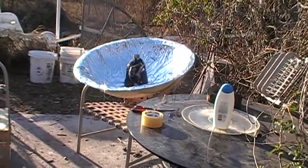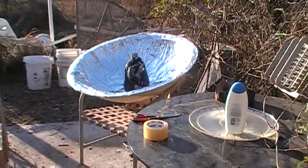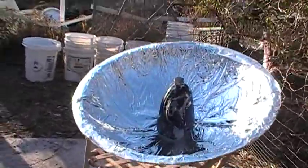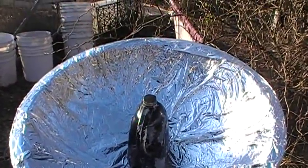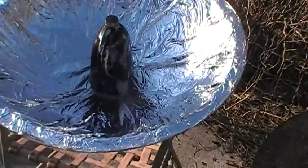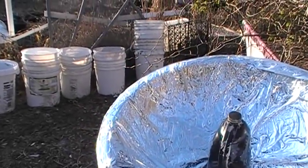Thanks to my friend Mary Jo giving me a whole bunch of mylar coated aluminum plastic film — very thin, very reflective — I just got through redoing the dish that I used to heat mostly my shower water, sometimes cooking and sometimes washing the dishes.